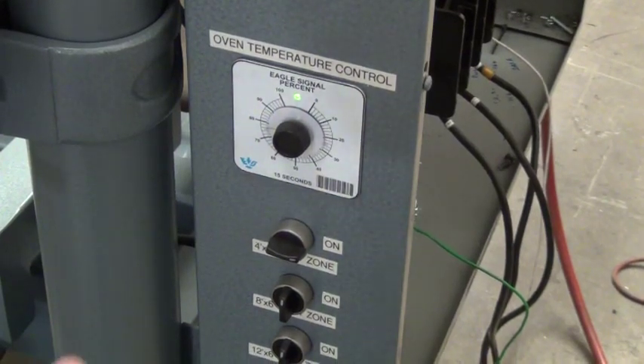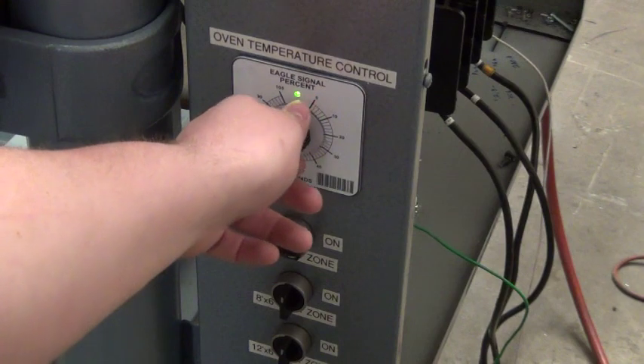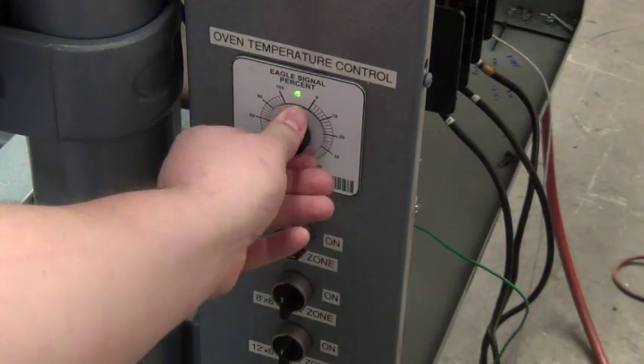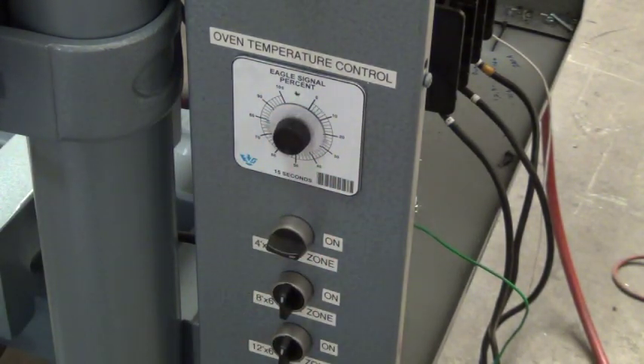Below the vacuum pump switch is the oven temperature control. It runs on a percentage of 0 to 100%. For example, if we put it at 80, we're running at 80% of maximum capability.